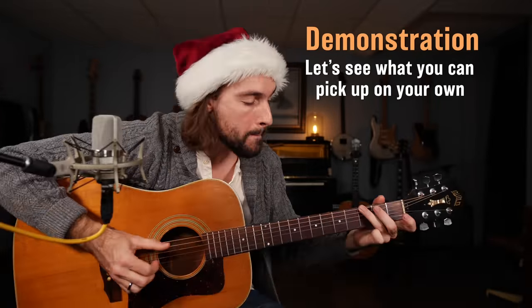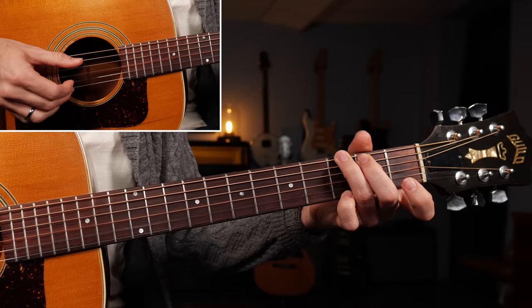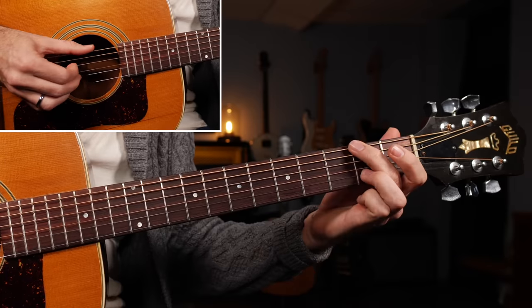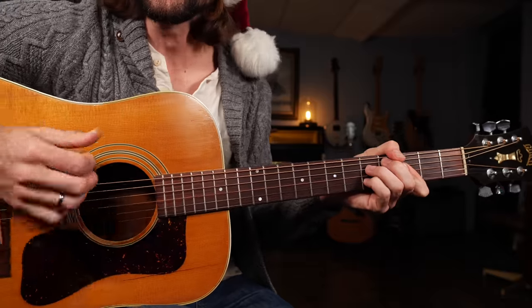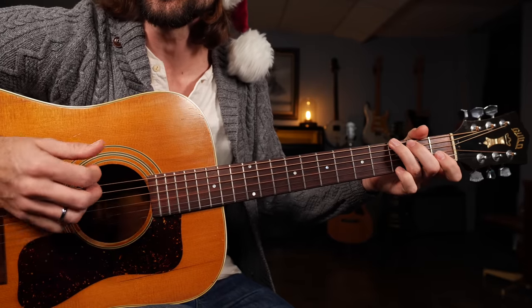Let's get started. One, two, three. [Song performance] Sleigh bells ring, are you listening? In the lane, snow is glistening. A beautiful sight, we're happy tonight, walking in a winter wonderland. Gone away is the bluebird, here to stay is the new bird. He sings a love song as we go along, walking in a winter wonderland.